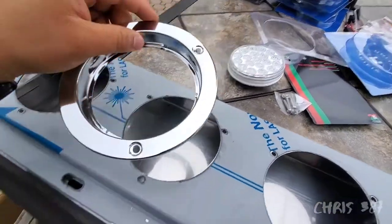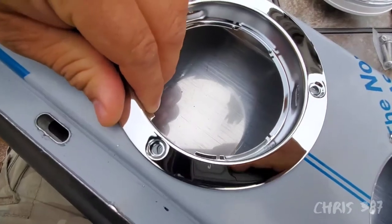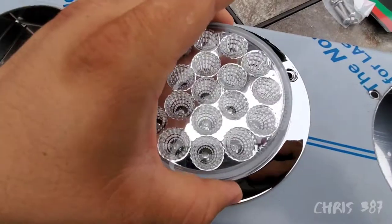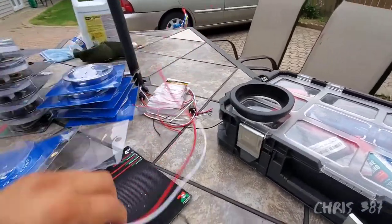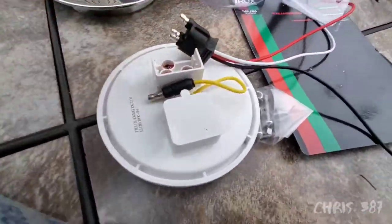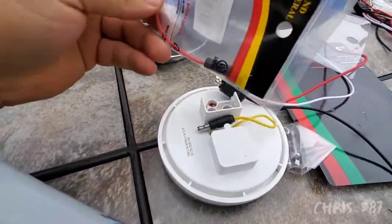So I went ahead and got the ones that actually fit with the holes. If I put them in I gotta do the wiring, because I got these regular lights and I need the ones for the dual revolution lights, which are here.